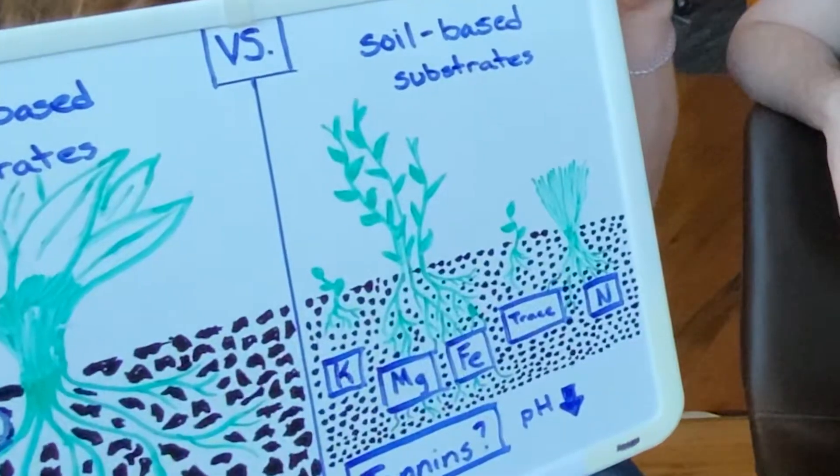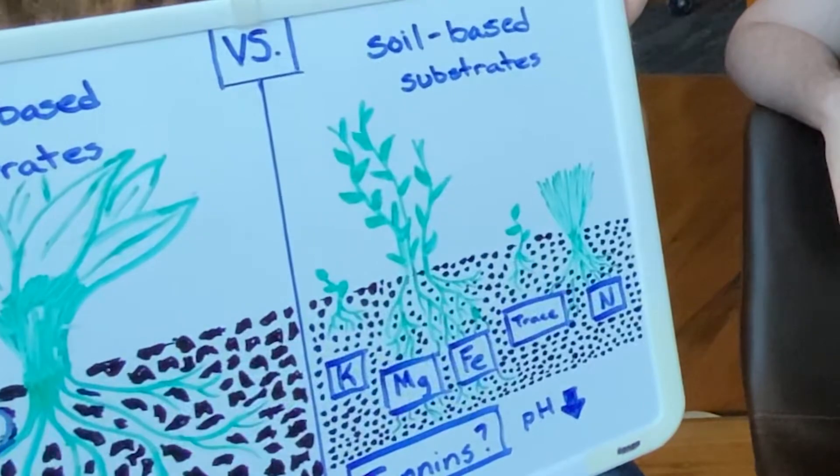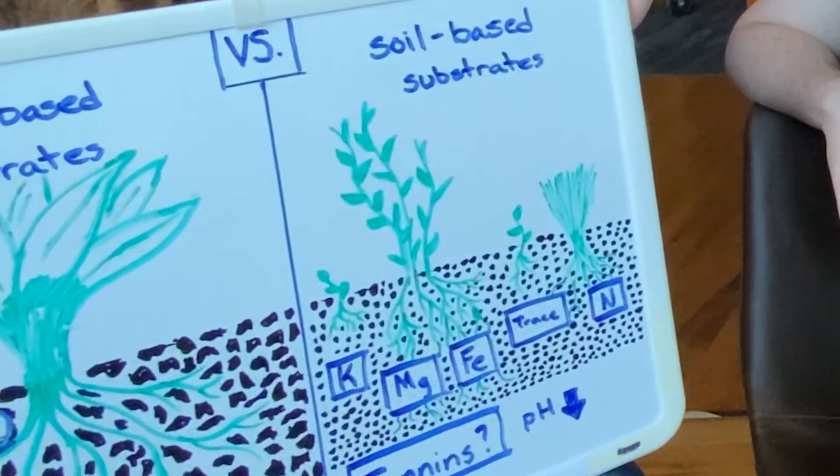I'm a fish guy — I don't grow plants just to grow plants — but this was quite shocking to me. Soil-based substrates offer a distinct advantage if you're growing carpeting plants or stem plants, because since this is an extra source of nutrition for the plant, it can help sustain that growth in your system.